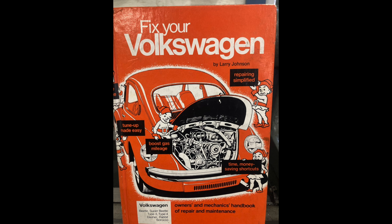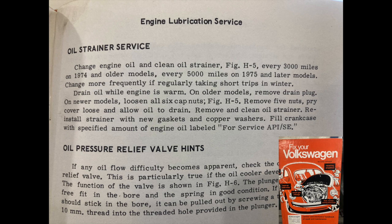Here's a good place to start: Larry Johnson's Fix Your Volkswagen. This is the very first repair manual I ever had — I got it with a 1969 Beetle that I bought as my first car around 1999. Larry has a lot of good general advice. He says to fill the crankcase with engine oil labeled for service API SE. He doesn't even get into viscosity; he just references the SE rating, which expired back in 1979. Not much help here from Mr. Johnson.